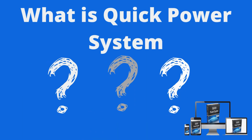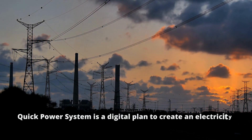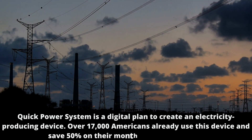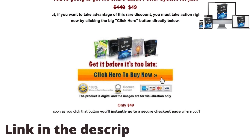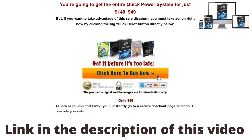What is Quick Power System? Quick Power System is a digital plan to create an electricity-producing device. Over 17,000 Americans already use it and save 50% on their monthly electricity bills. It is a digital plan that teaches how to set up your own electricity source without any expensive tools and materials.